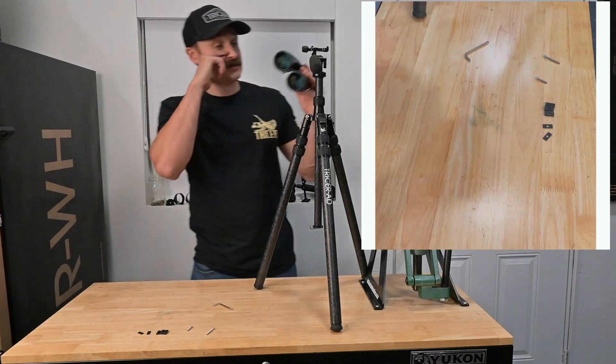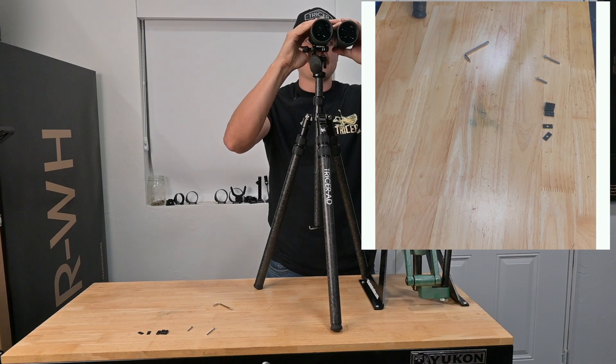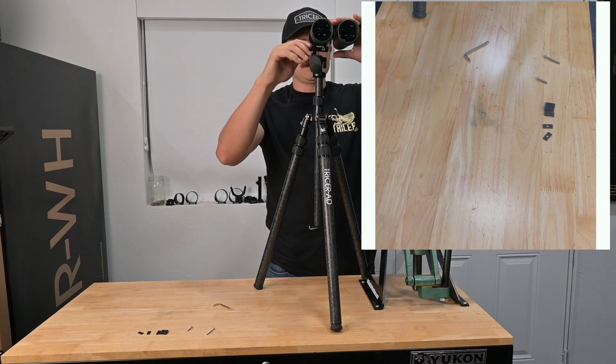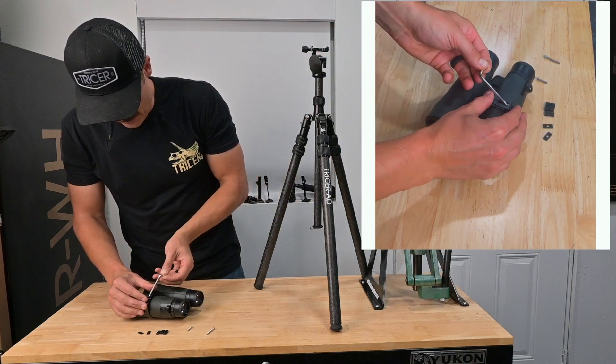Now we're going to put this onto a tripod, set your eye gap, and we're going to level these out to your eyes. Right there is where my eyes are — that's level. Now I'm going to pop it off and tighten it up the rest of the way.